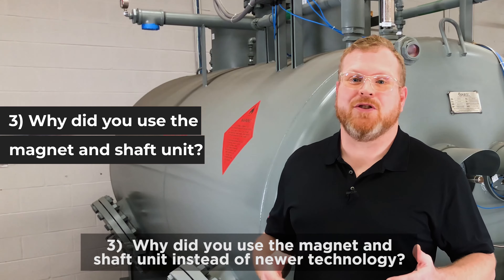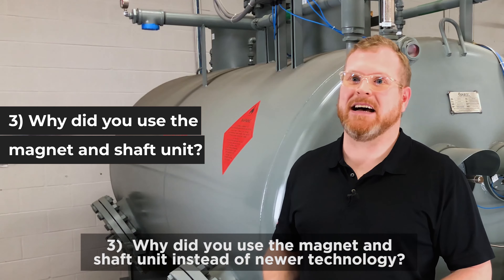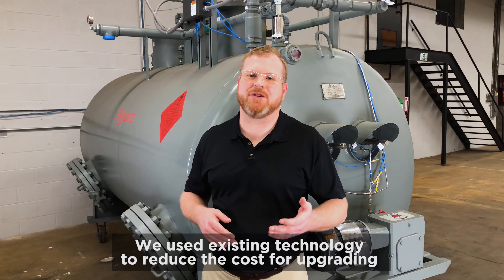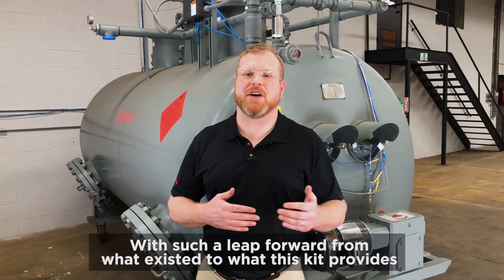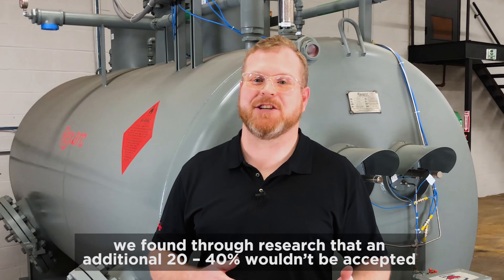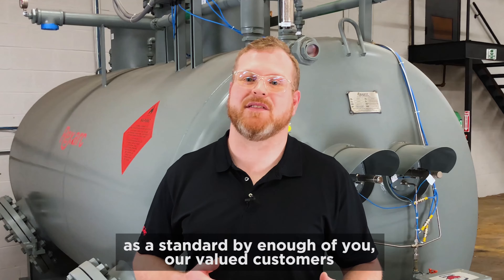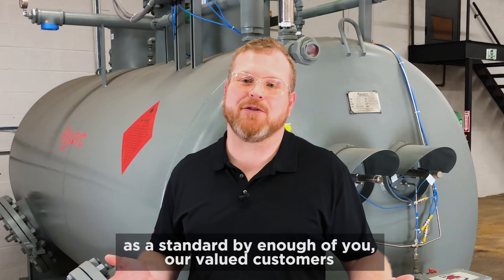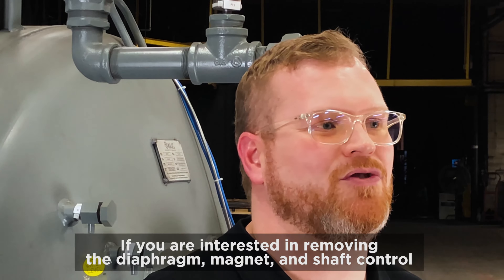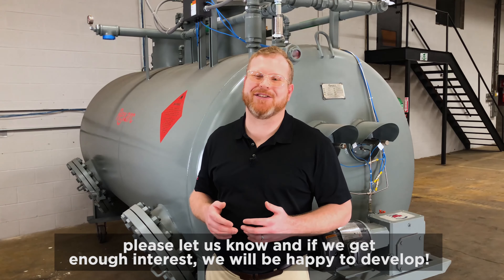Number three: why did you use the magnet and shaft unit instead of newer technology? We harmonized existing and new technology to reduce the cost of upgrading. With such a leap forward from what existed to what this kit provides, we found that an additional 20 to 40 percent cost increase wouldn't be accepted as a standard by enough of our valued customers. If you're interested in removing the diaphragm, magnet, and shaft control, please let us know, and if we get enough interest, we'll be happy to develop it.